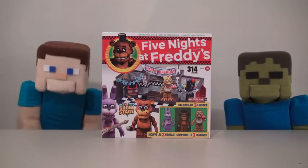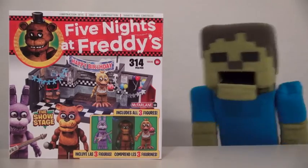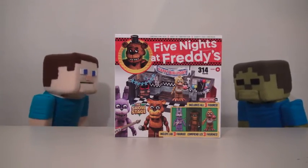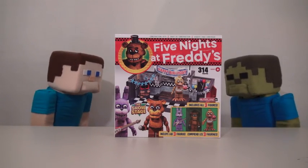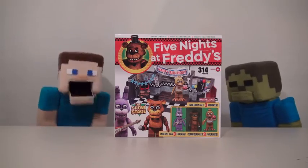Hey kids, Pup Steve here, and today we're looking at the new Five Nights at Freddy's The Show Stage Set! Evil, evil! Oh, Zombie Steve, you said it about all the Five Nights at Freddy's toys we review, and we always come out A-OK, right? Yeah, and today will be no different, so let's go ahead and review this!